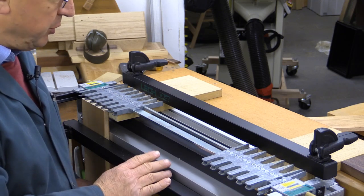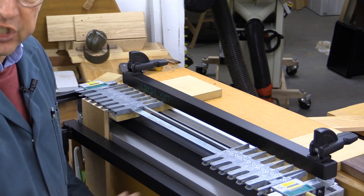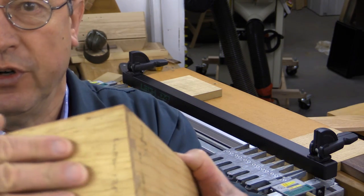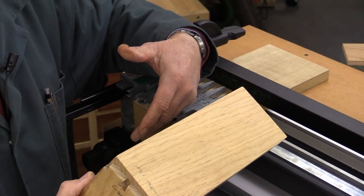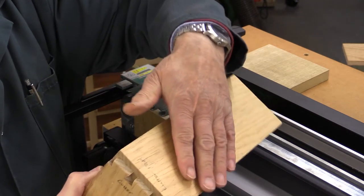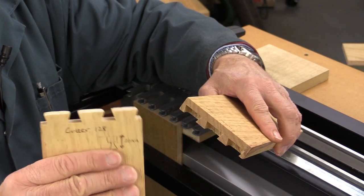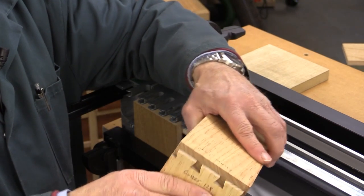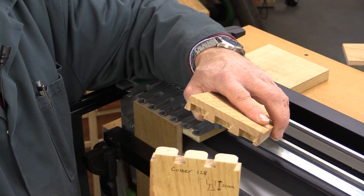I'm getting set up to do the half-blind dovetails which go between the drawer fronts — the walnut — and the drawer sides, which are chestnut. A half-blind dovetail looks like this: here's a drawer front and there's a side, and you can see the dovetail joints. We're getting set up to do the tails of the joint first. If you imagine my sample piece, this is the drawer front; the side piece is the bit with the tails — they look like dovetails. These other parts are called the pins. So you've got tails and you've got pins.